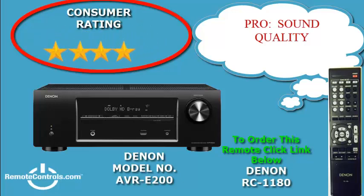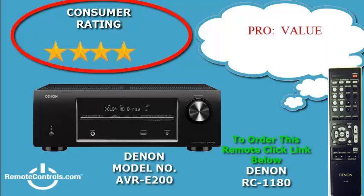Welcome and thanks for joining us for a review of Denon's AVR-E200 5.1 home theater receiver. The AVR-E200 AV receiver is a 5.1 channel surround sound and has an easy setup. It is equipped with the latest Dolby and DTS high definition surround sound decoding that lets you enjoy the ultimate surround sound experience.